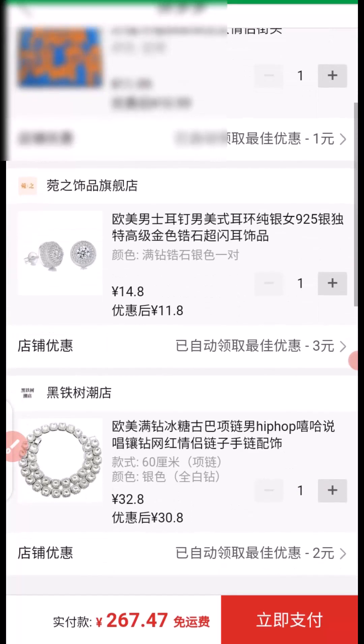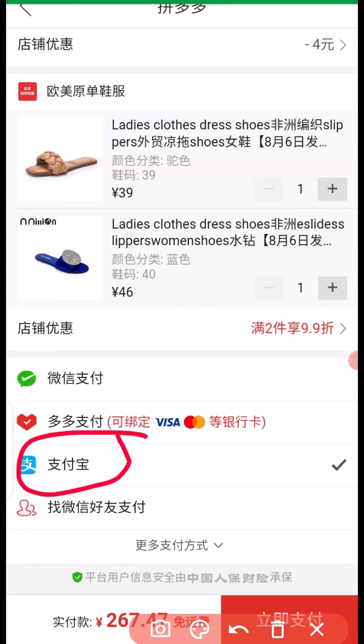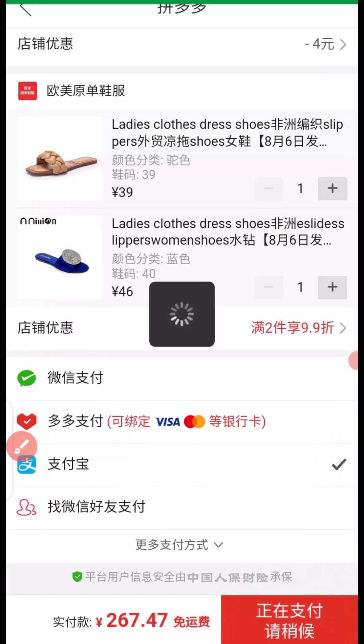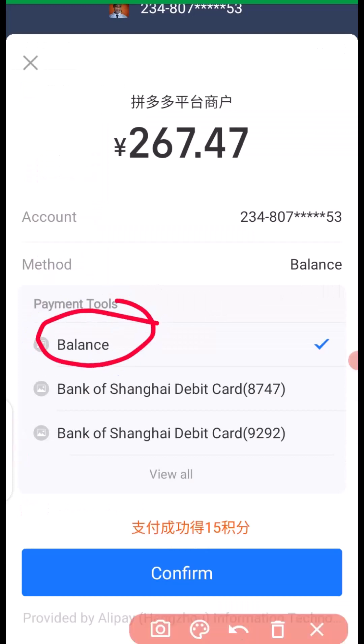That takes me to the preview page. You can scroll down and see a preview of all the products you want to pay for. At the bottom, make sure your Alipay is checked and active. Then click here to proceed to payment. On the next screen, confirm that your Alipay is checked, then come down and click on Confirm.